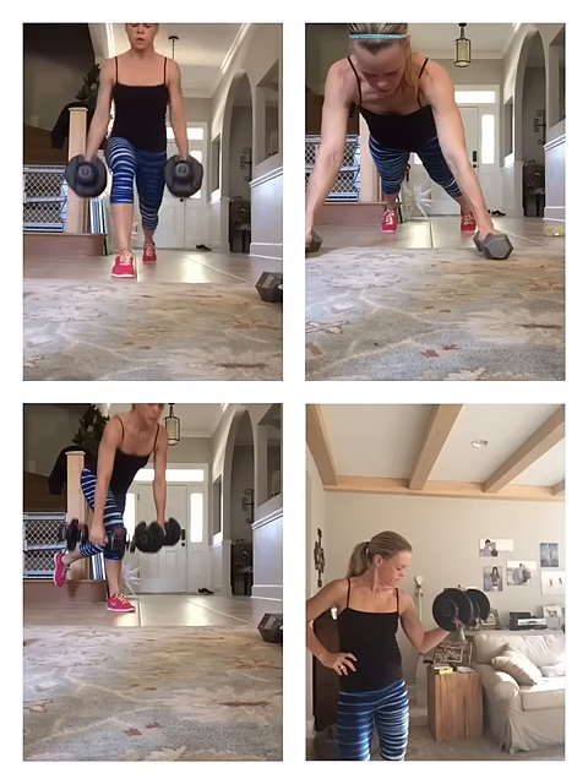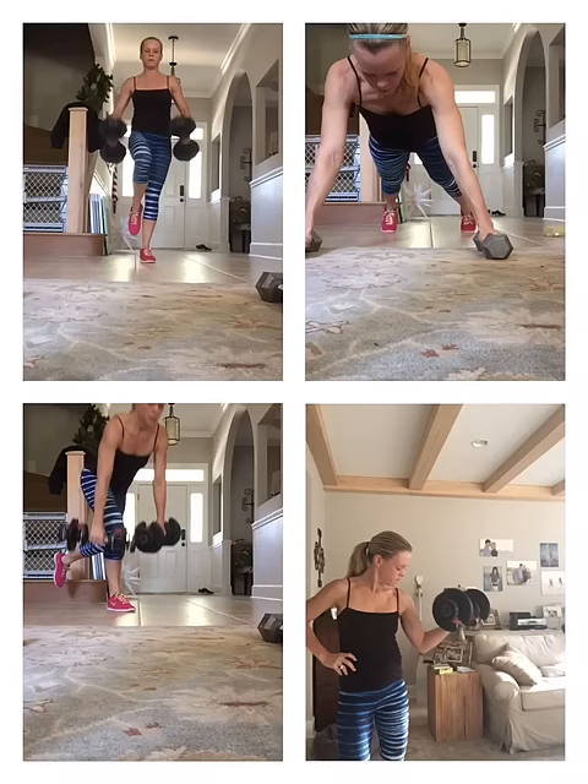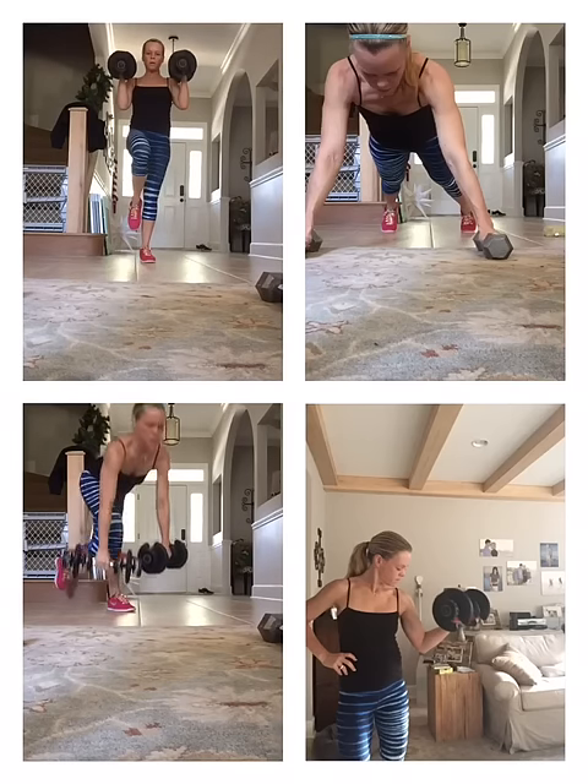So he goes forward — knee behind the toe, hamstring parallel to the ground. He drives back. It's okay if you have to tap. Curl. That's the only way to maintain your balance.